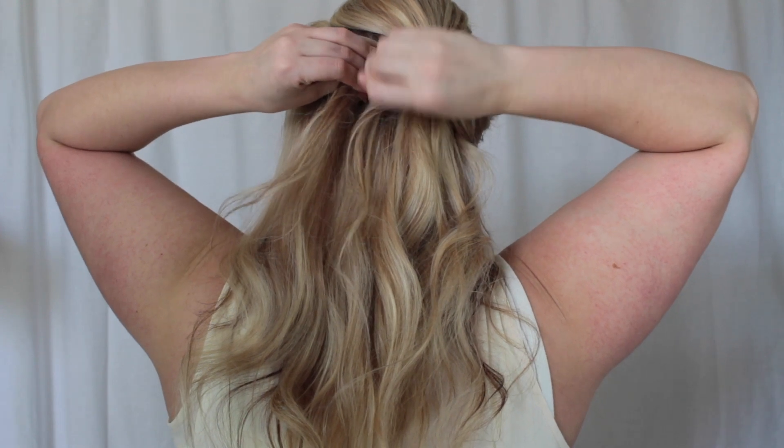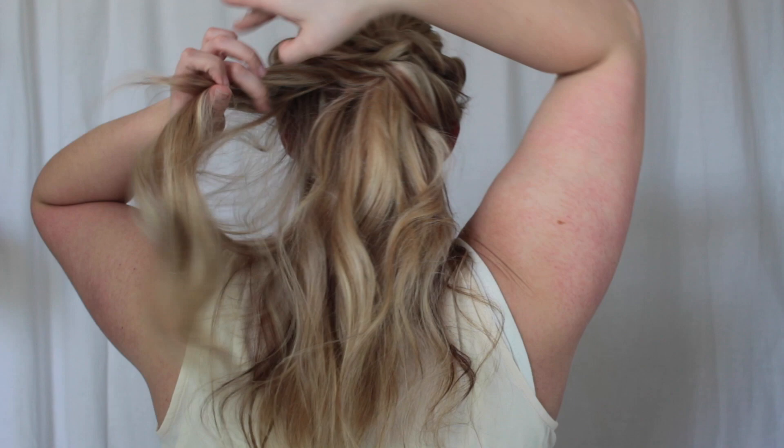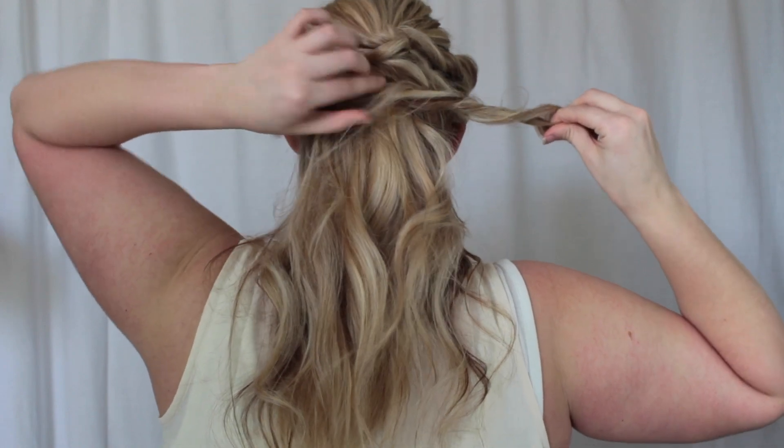Sorry guys, I'm not the best with words sometimes when it comes to this, but just watch my fingers if I am complicating you. Again, as you can see here — twisting the section back, pinching on the hair and pulling it to give it that tousled look.